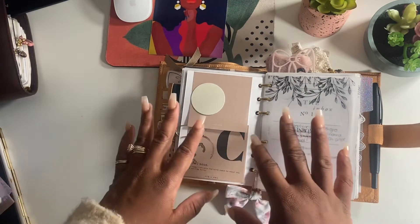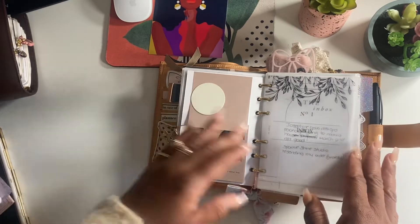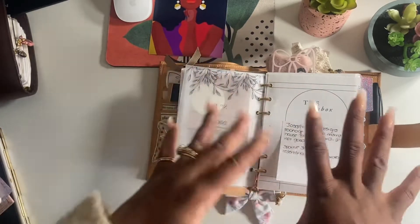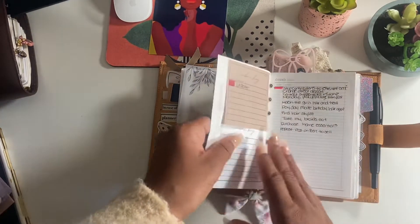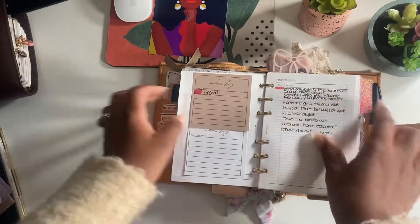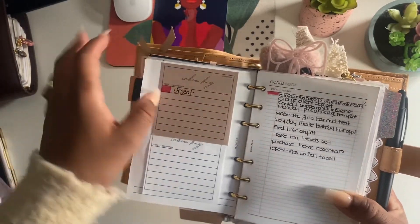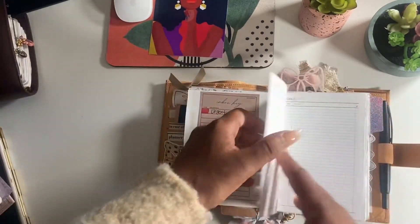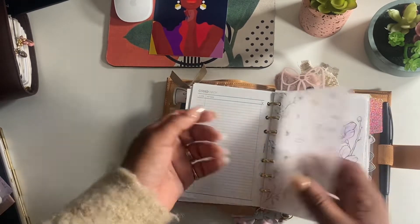Now we have the inbox section. I have a few different inboxes - I couldn't choose! This one is from EO Edits. I'm also trying out Planning with B's coded inbox - you have an inbox key and you color code what's urgent and what's not. I still haven't color coded the rest but I like it, it's a good concept. These are all sterling ink vellum.